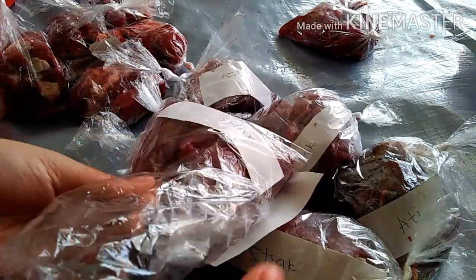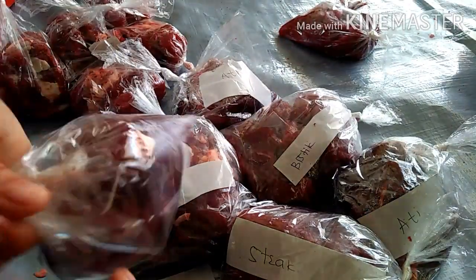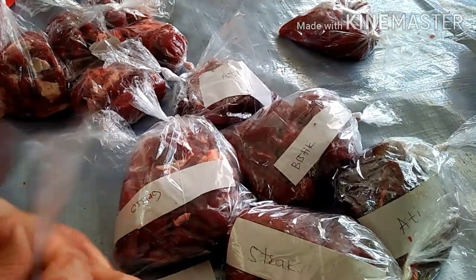Kemudian yang terakhir, tips nomor 6. Pastikan suhu kulkas sudah pada suhu yang medium atau maksimal ya guys, agar daging benar-benar beku.